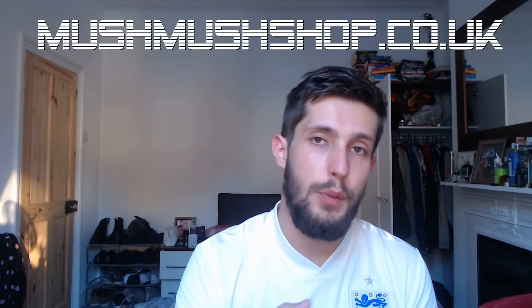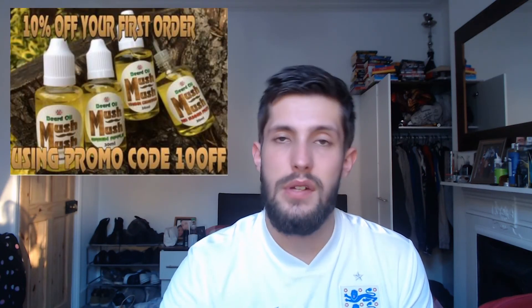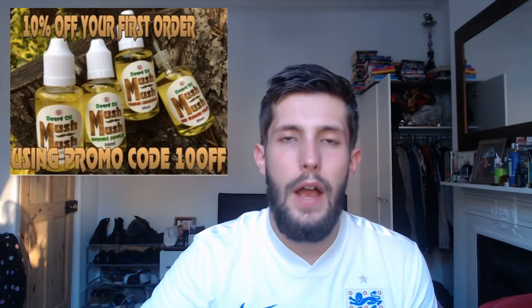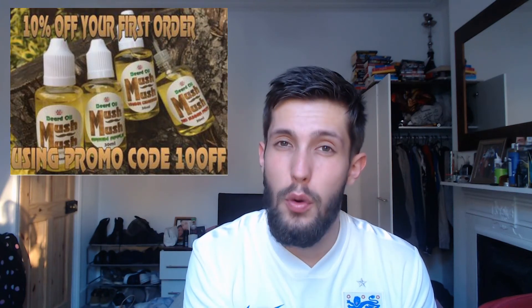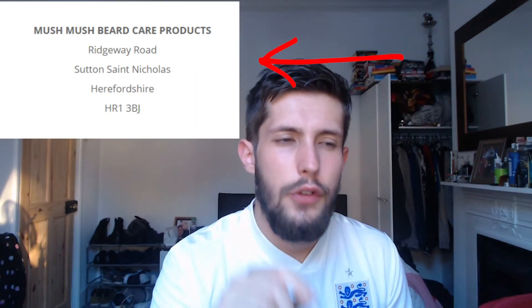I say this through my own volition — get yourself on their website: mushmushop.co.uk. They're not paying me to say any of this. They do have a discount code on their website — 10% off your first order. I'm not 100% sure if they ship outside the UK so you may need to check that, but if you're in the UK you can order online. And if you live in Hertfordshire, they have a physical shop — I believe on Rose Hill Road — so check out the website for directions to the store.